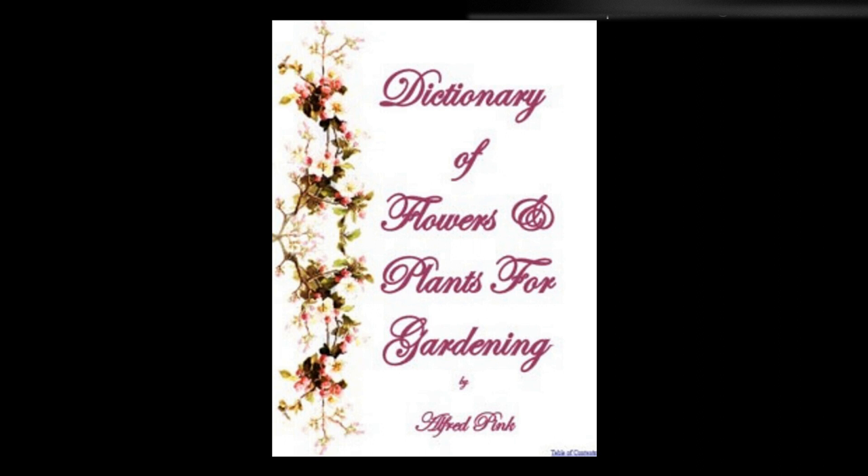Venus's Navelwort — A charming hardy annual for rock work. The seed should be sown early in spring in good garden mold. Height: 6 inches. Veratrum — Handsome foliage plants. They are quite hardy, and delight in a rich soil. July is the month in which they flower. They may be raised from seed, or propagated by division. Height: 5 feet.